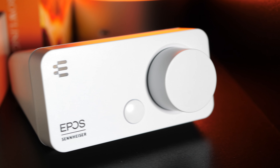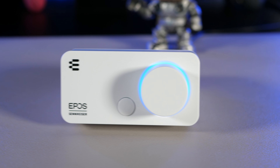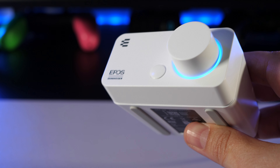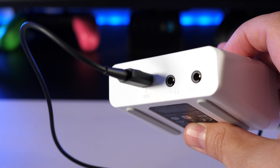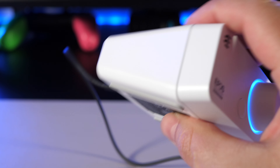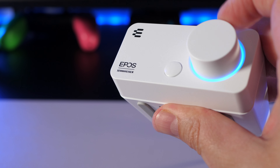So now let's take a look at the GSX300 external sound card. This is designed for those whose PC or laptop sound card isn't really up to the job anymore, and by connecting this you can improve your sound quality to your headset. It has three ports on the rear: one audio jack, one mic jack, and a micro USB port that connects to your PC. Once plugged in, the volume wheel is illuminated with a blue light and it looks really cool.